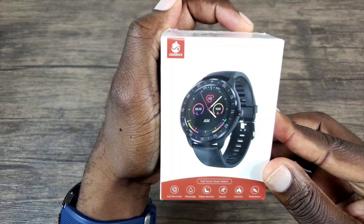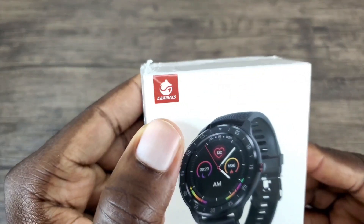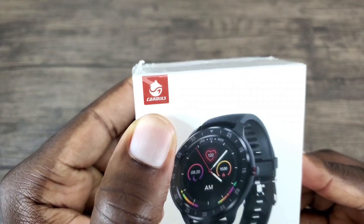Let's have a quick look at the box. The name of the company that produces this smartwatch is CanMixes.